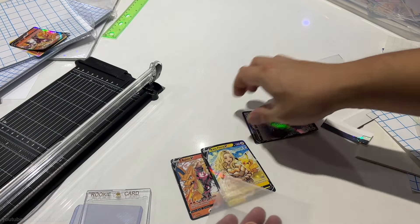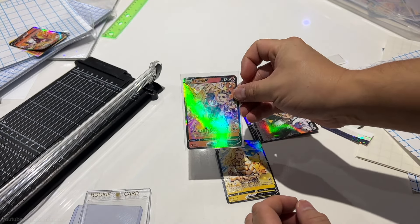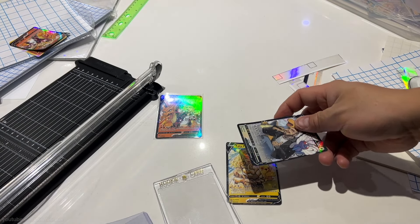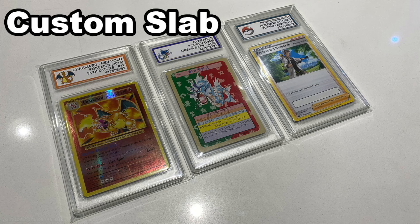After it's cut, you can put them in penny sleeves, top loaders, one touches, or deck sleeves if you plan to play with them as proxies. I would usually put them in one touches or screw downs. You can also put them in cases similar to what grading companies use — check out this video if you wanted to make them look like they were graded.